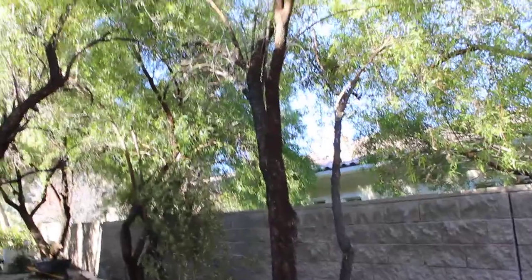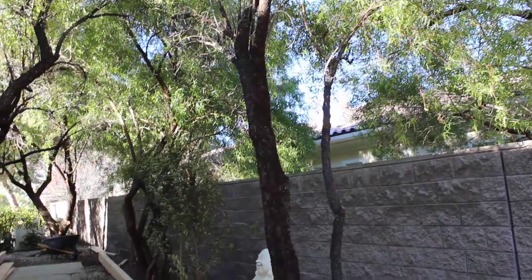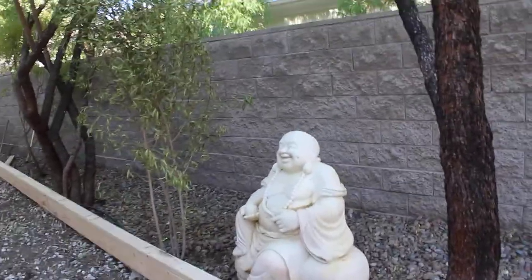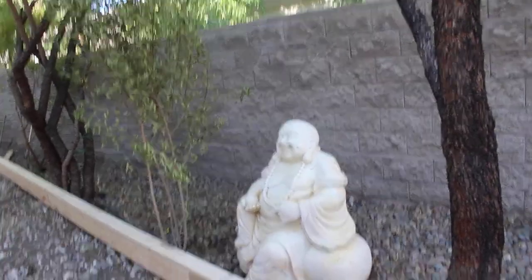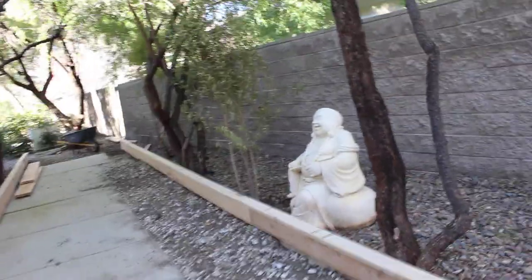You can see Buddha here laughing — he's looking at the frame and thinking, 'Wow, what a bunch of idiots. How could anybody build something that bad with that kind of time and resources?'